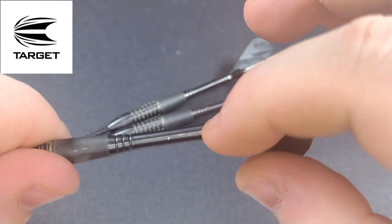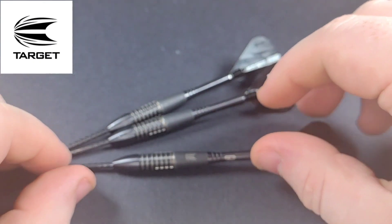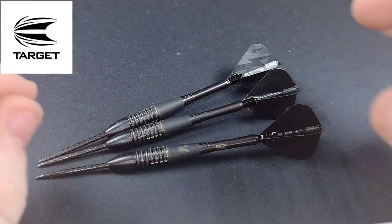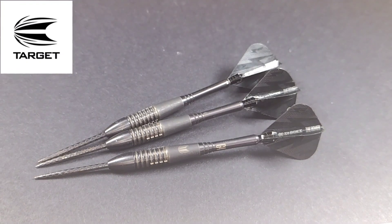The stems are replaceable, as you can see the G4 — Generation 4 — branding in there. I've given you pretty much all the necessary information on the Phil Taylor Generation 4s, so let's get them over to the board and see how we get on.